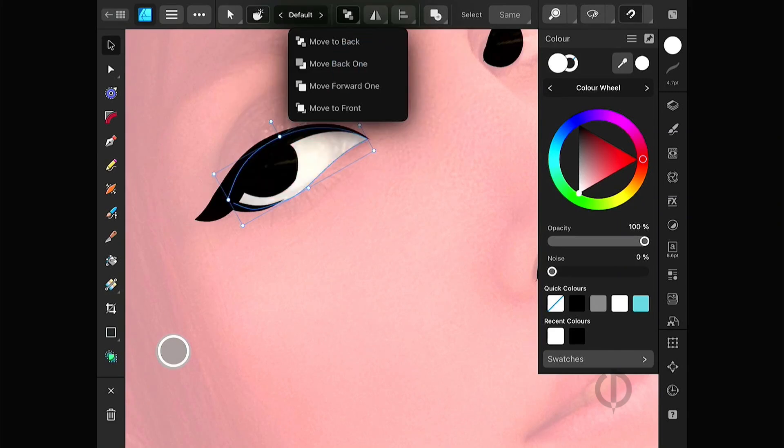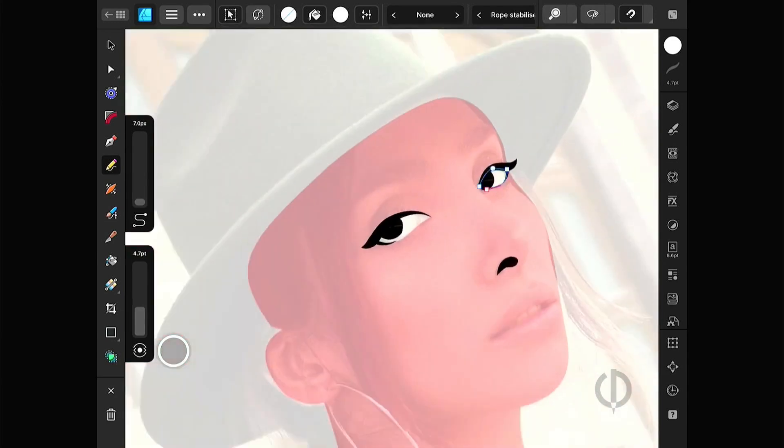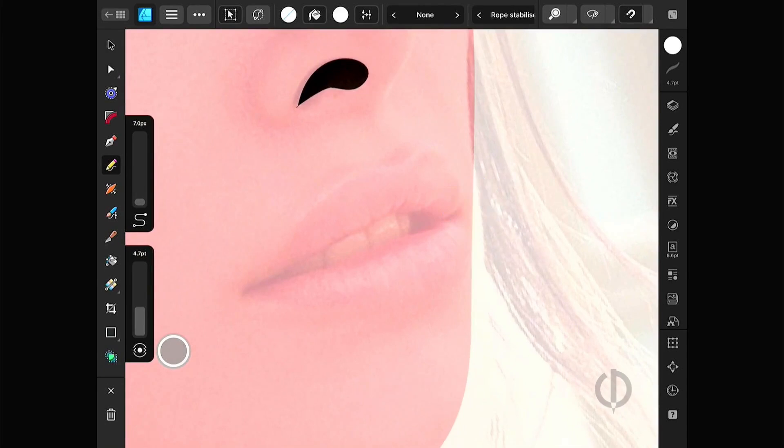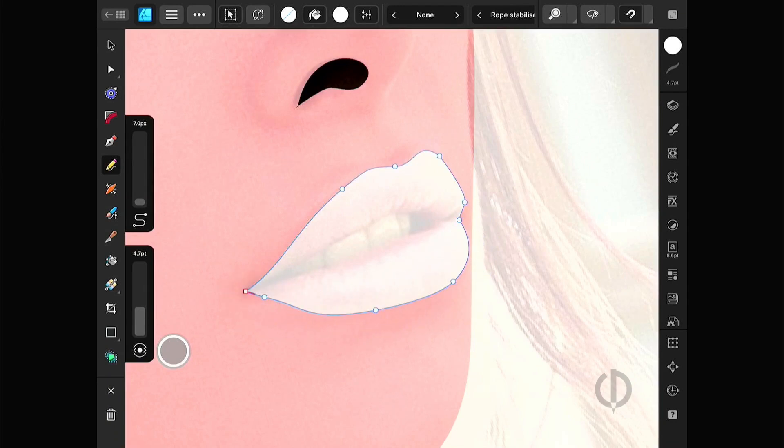For this type of drawing, it's a good idea to prepare a color palette in advance. Since the reference image is on top, it might affect how you perceive colors. The colors you originally chose might not look the same later, so you'd have to go back and fix them. If you don't want to waste time, plan ahead.